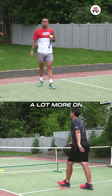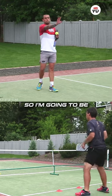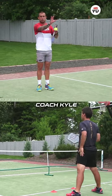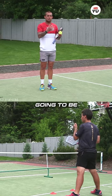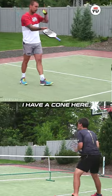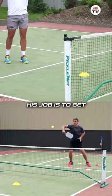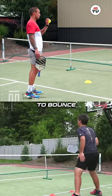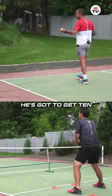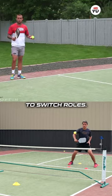Why? Because I can obviously do a lot more on the forehand side. So I'm gonna be driving forehands off a drop and hit. Coach Kyle is gonna be working on his block volley. And as you see on my side of the net, I have a cone here. His job is to get the block volley to bounce at least once in the kitchen. He's got to get 10 and then we're just gonna switch roles.